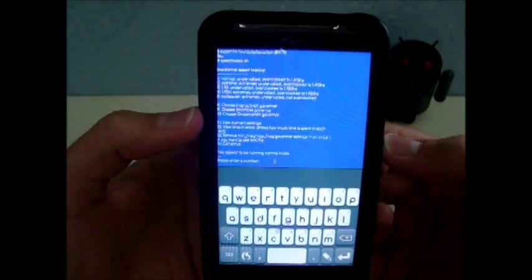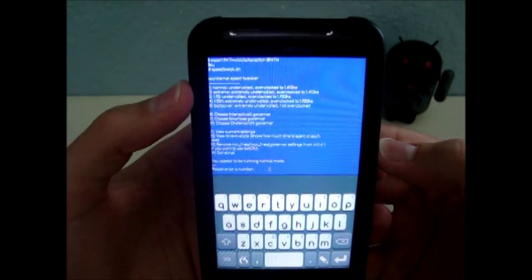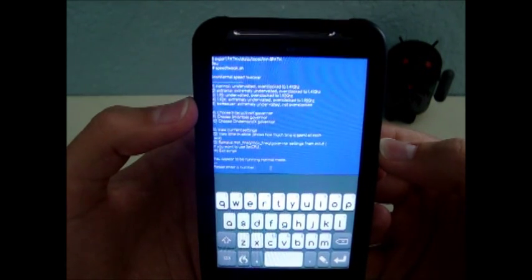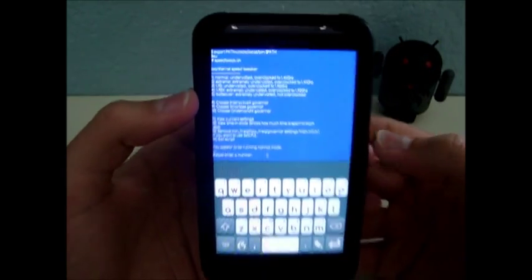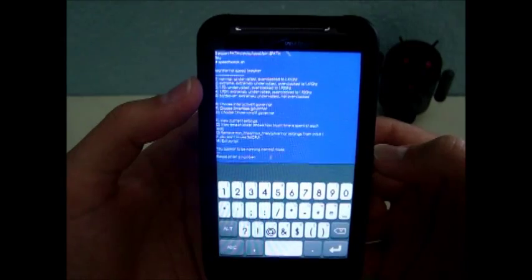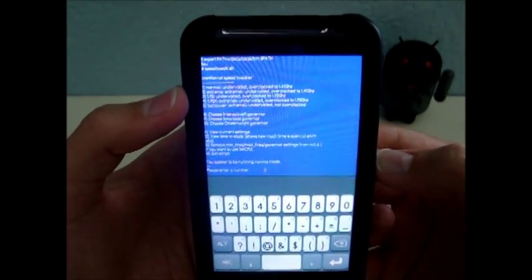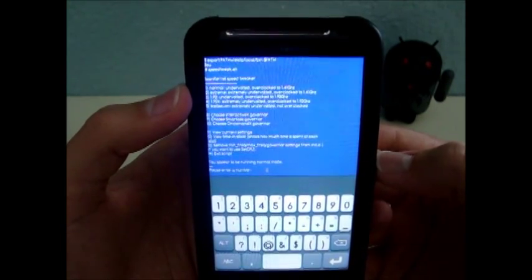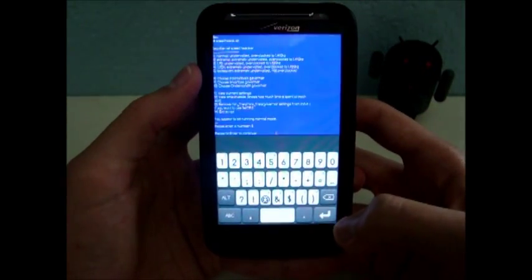It says Lean Kernel Speed Tweaker. You can select 1, 2, 3, 4, or 5 to customize the kernel. You can choose normal, extreme, 1.9, 1.9x, or battery saver. I'm going to choose battery saver because I like that one — it saves my battery. If you want to overclock and still save battery, you'd select number 2 for extreme — that's extremely undervolted but overclocked to 1.4 GHz. So I'm going to choose 5 for battery saver.